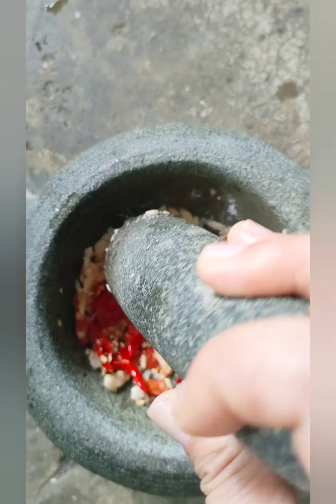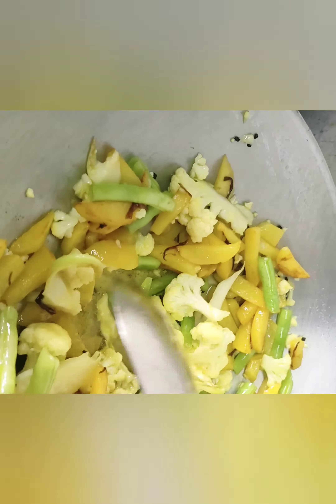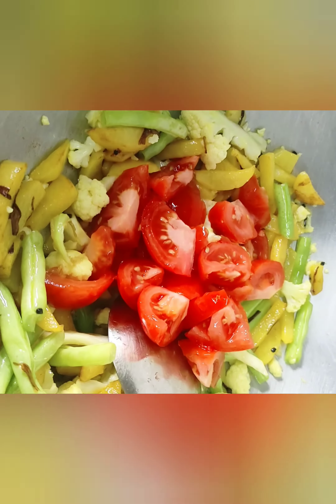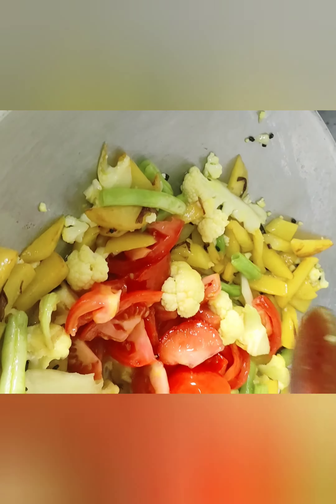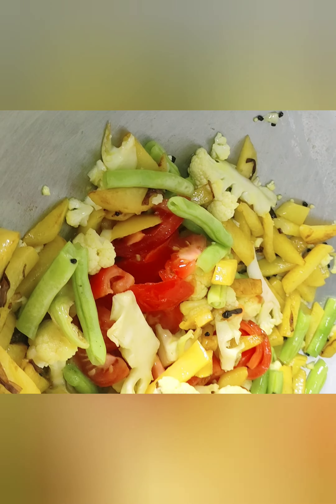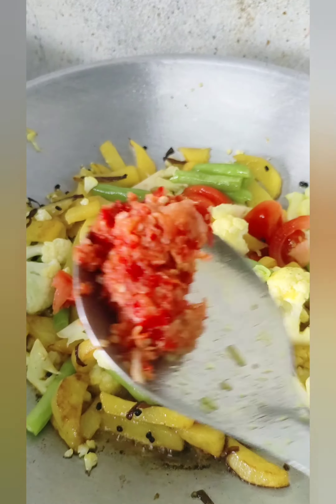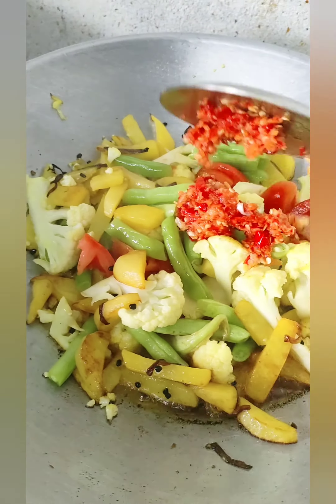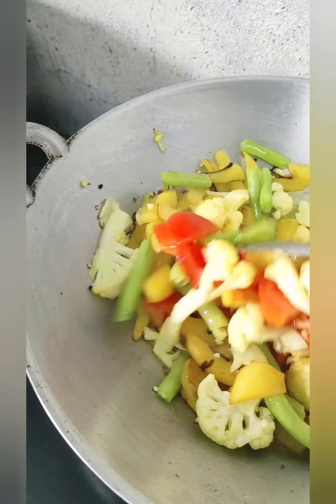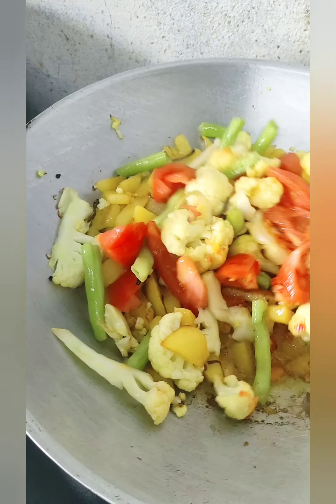Let's go ahead and add some tomatoes. We will cook the tomatoes. There are seven separate tomatoes to serve. The tomato will cut.